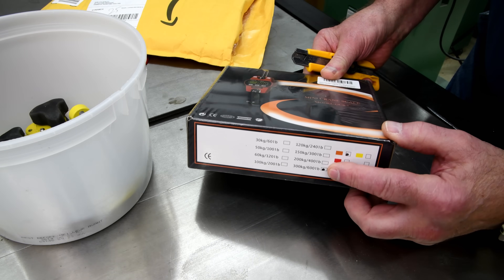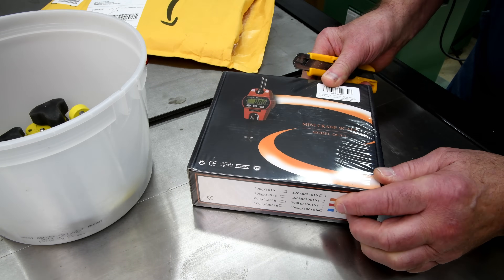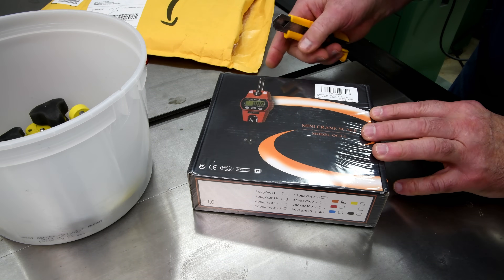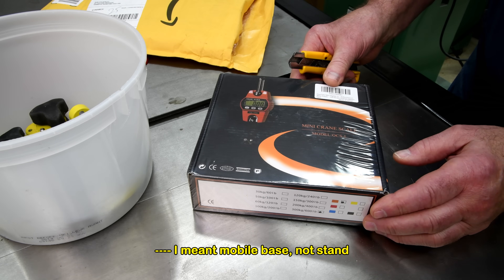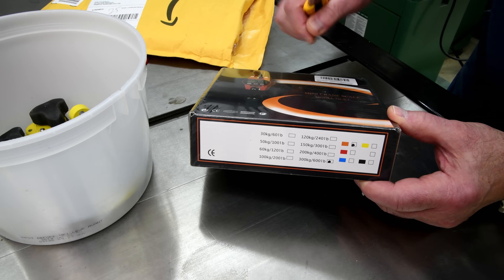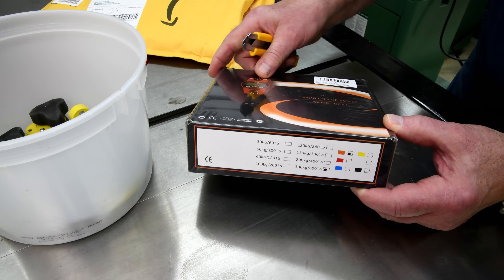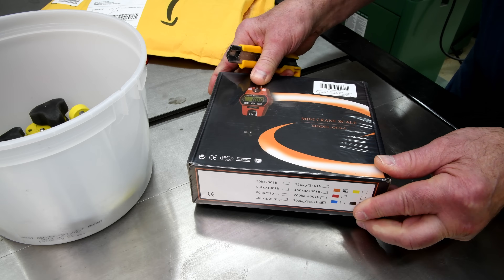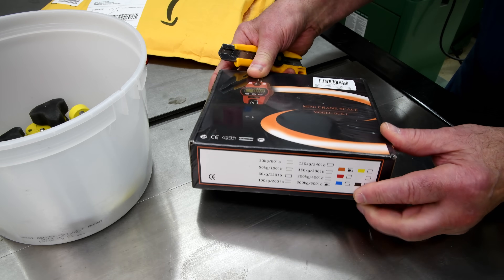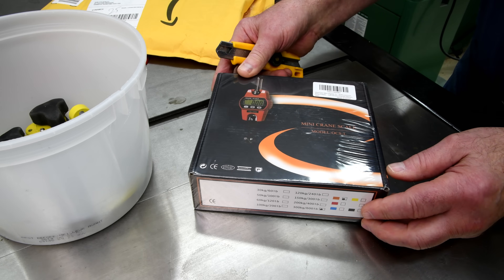Now this is the model that goes up to 600 pounds. There have been times in the past when I've been curious how much some of my machines weigh. I don't think any of them weigh over 600 pounds, although possibly this table saw with the stand does. Now that I've got the scale, I probably will never weigh anything that's really heavy. It's possible that the one that only goes up to 240 pounds might be more accurate for lighter weights, from zero to 240, but I think the margin of error is going to be so slim that it's not going to make a whole lot of difference.